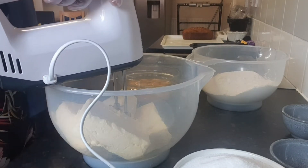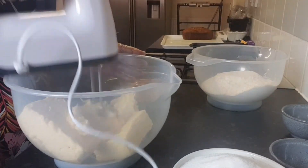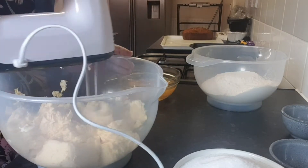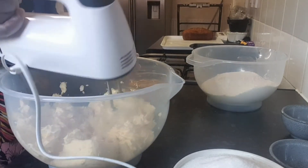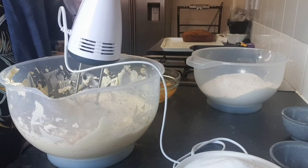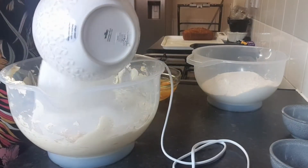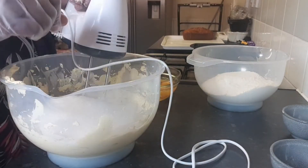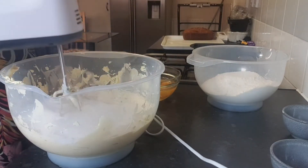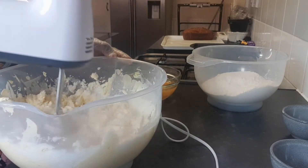I have my four butters in this bowl and I'm going to use this food processor. Now I'm going to add my sugar — this is the easiest way to make your rich cake without stressing yourself at all. I'm going to mix the sugar and butter together.